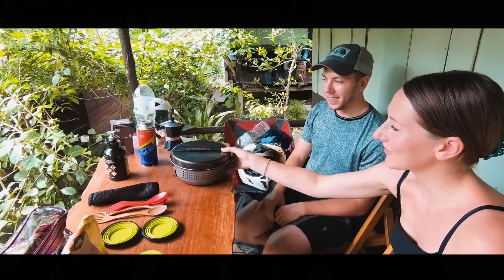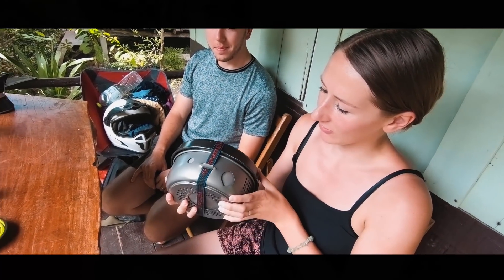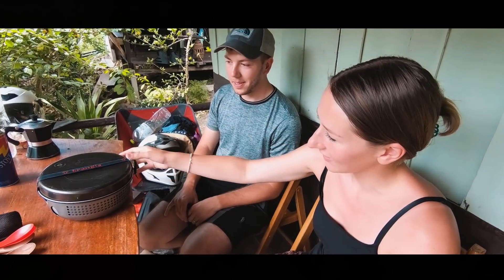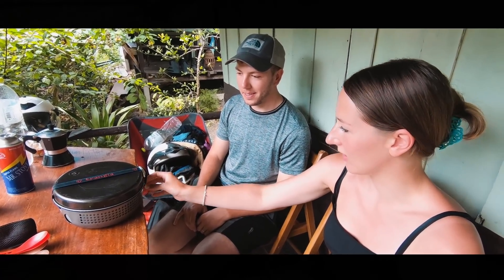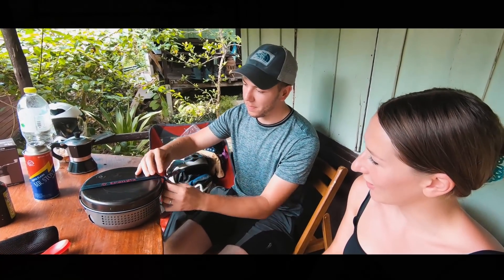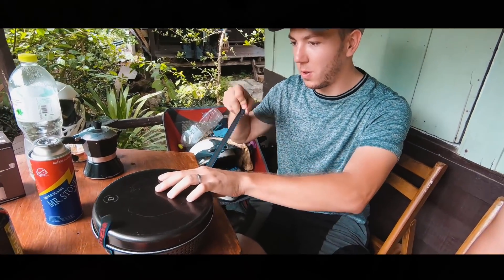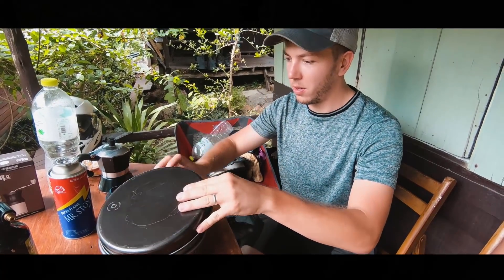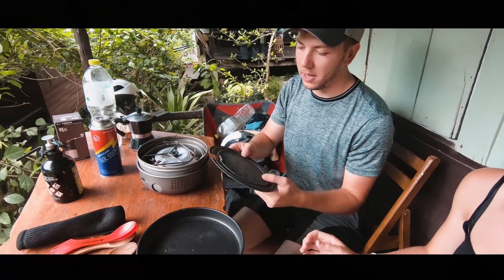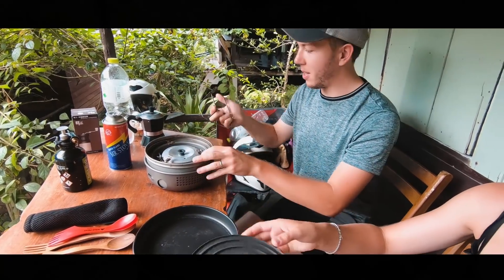Hi. So we use the Trangia and we bought this in Europe before our trip and it's been brilliant. This is how it packs down and we fit this in on our bike in one of the panniers because it's quite small. James will show you how to open it. It all straps together to keep it secure. A frying pan — it's a non-stick frying pan. We've got a little colander. And also a chopping board.